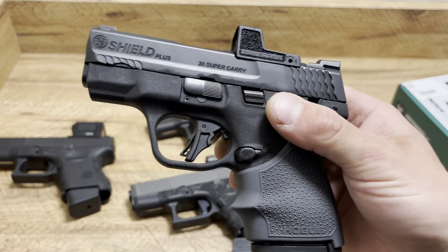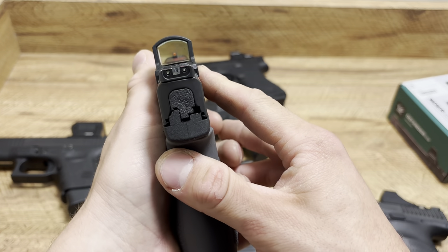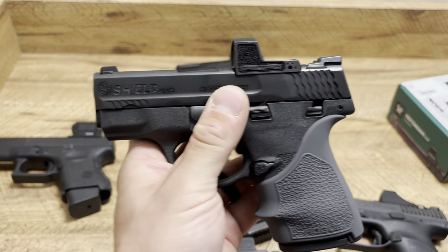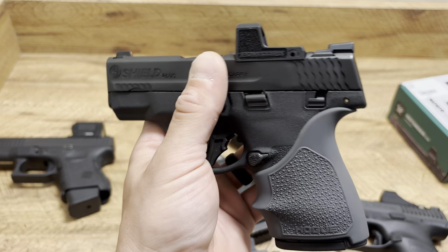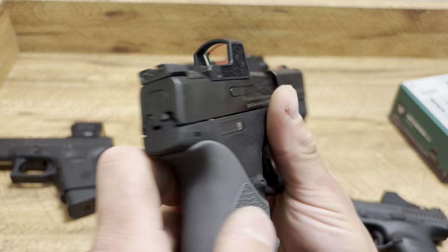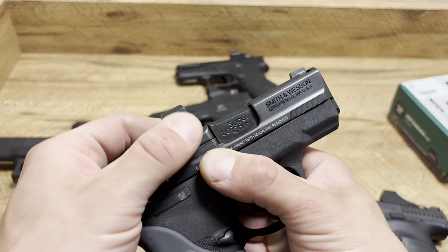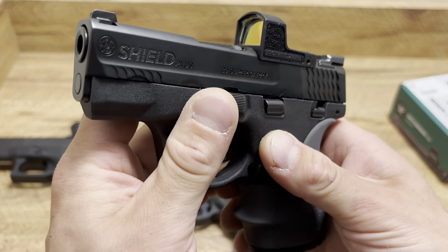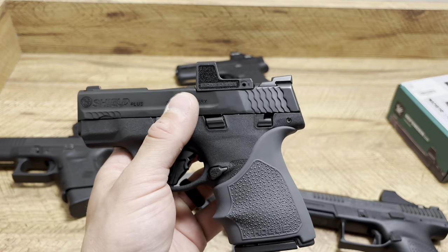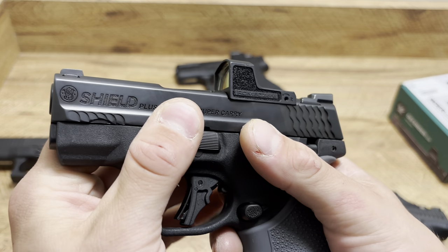Here's an optic from a major manufacturer — the SIG Romeo Zero. They sent me a brand new one because my other one was an absolute mess. The dot would be there one minute and gone the next. You also have to take the optic off every single time to swap out the battery, which can strip the bolts and cause damage to the threads over time. I know they wanted to make it low profile, which gives you basically a full co-witness, and it's very small — but it's trash. The fact that it has failed me is a big problem for people completely relying on their dot, especially coming from a company like SIG.